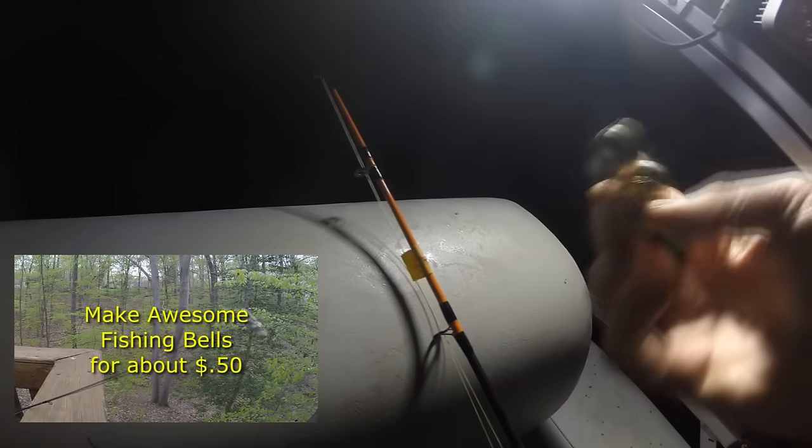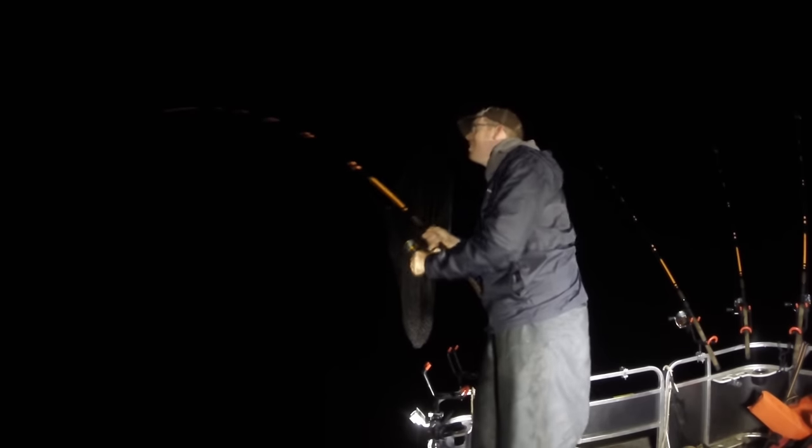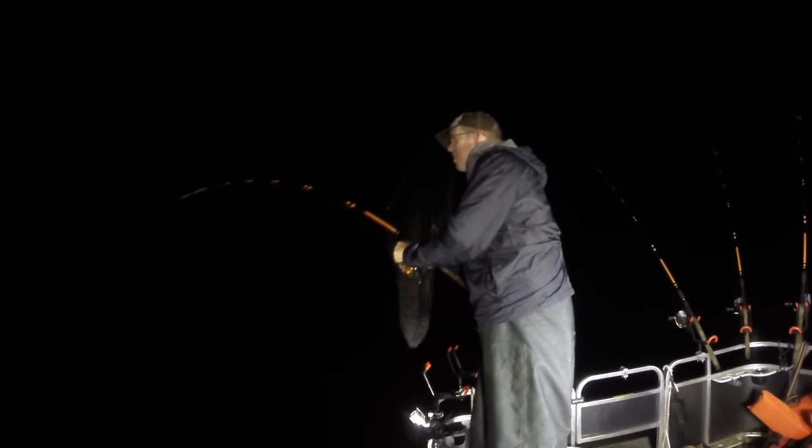The bells I'm using are do-it-yourself bells that I make at home — I have a video on how to make those. I also have some high-visibility electrical tape around my rod to protect the rods from scratches. The purpose of the bells is not to tell you when you have a fish — the purpose of the bells is to tell you when your bait's been stolen. Anybody can tell when they have a big 10-pound catfish on the end of the line, but knowing when something's ripped your bait off is super important. If you get a strike that steals your bait when your back's turned, you'll end up fishing with a bare hook all night long and you won't catch anything.